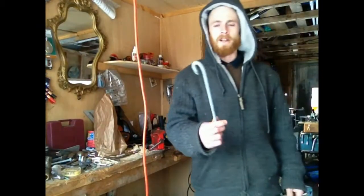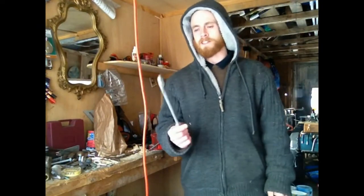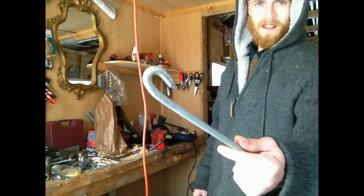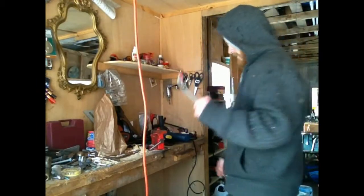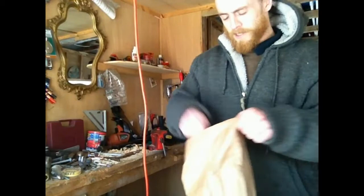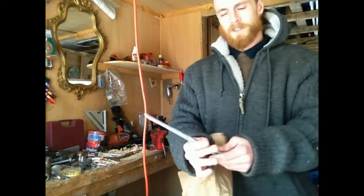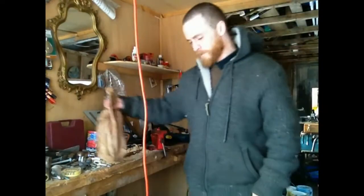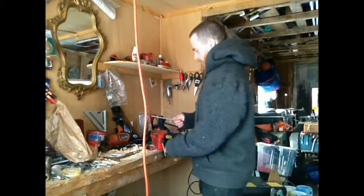I was advised by my uncle not to go with the galvanized. He said that's too big anyway — what are you trying to spear, a whale? I said maybe. So I'm gonna use them for something else. I went to the hardware store and picked up some common spikes, and that way it's much cleaner to grind and much cleaner to weld.